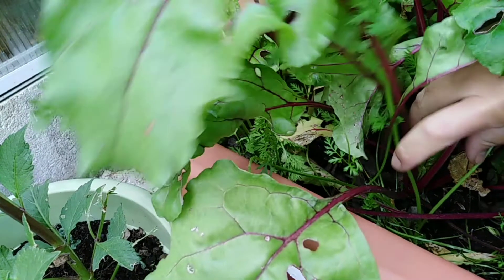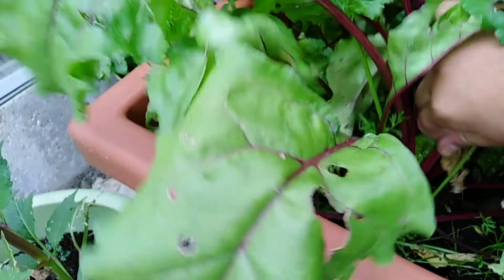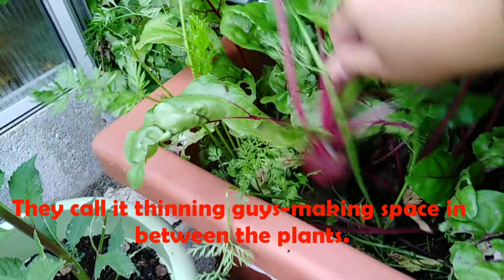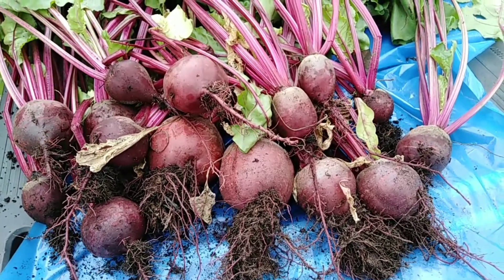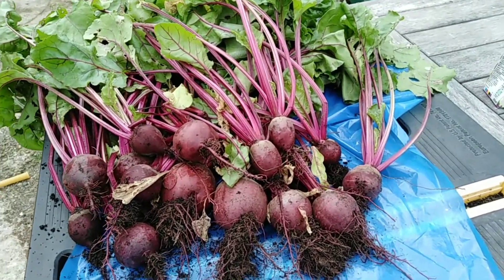We filmed the beetroot pulling in slow-mo — for effects only! I was just practising slow-mo. So this is everything we harvested, both inside and outside. That's all for now.